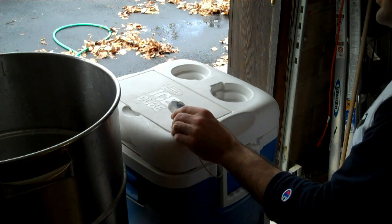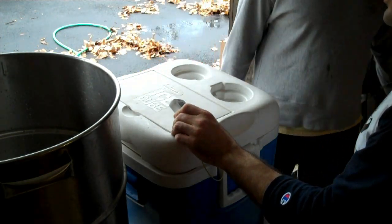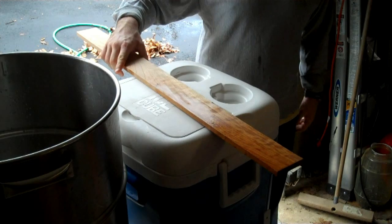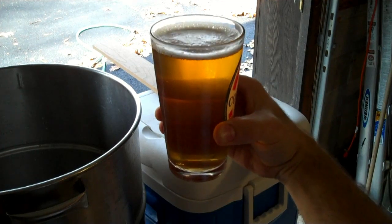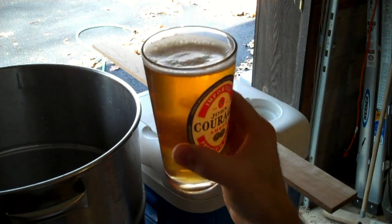Look at that — 153.9. I'll take 153.9 all day long. Now we let it sit for an hour. I just wanted to share with you guys one of the more important aspects of brewing — make sure you have a good homebrew on tap.